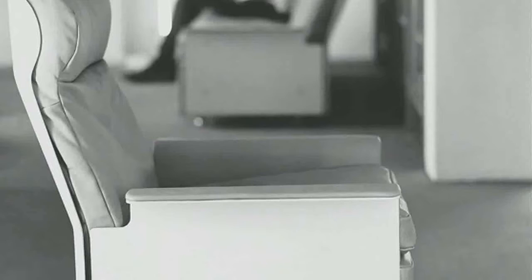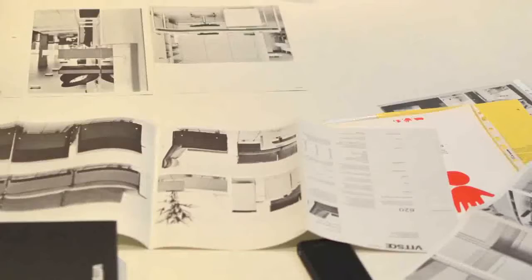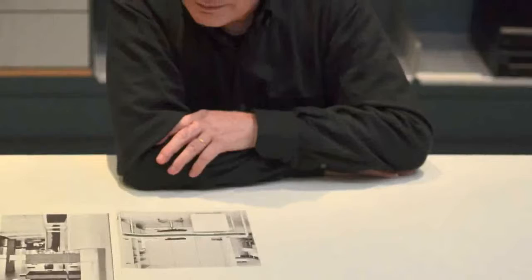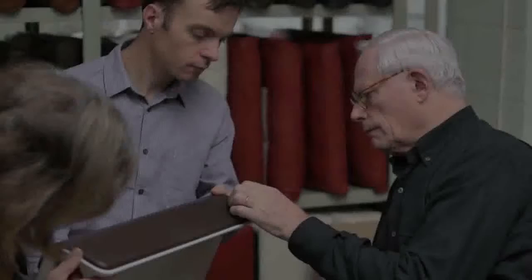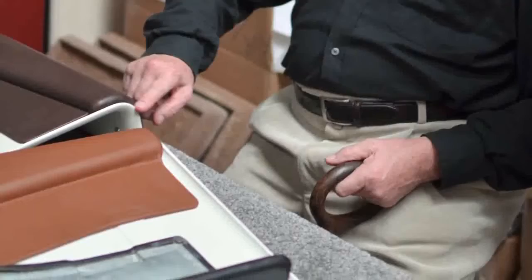I think it's always a mistake to think that anything Vitsoe produces was designed in a certain year. Of course this chair was first produced in 1962, but that's not when the design finished. We've investigated 50 years worth of the chairs. We have pulled apart chairs from the 60s, the 70s, the 80s, the 90s, to find out what worked well, what didn't work. It's been almost a conservation and restoration exercise as well as an industrial design developmental exercise to get to the point we have reached.